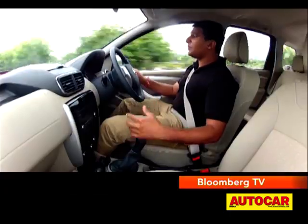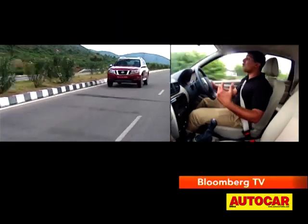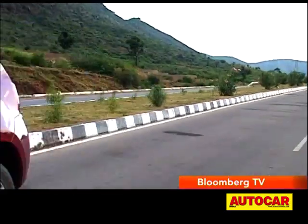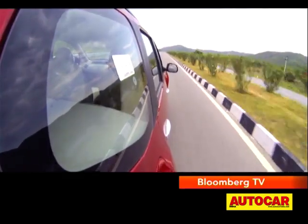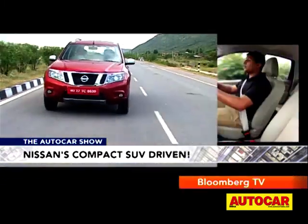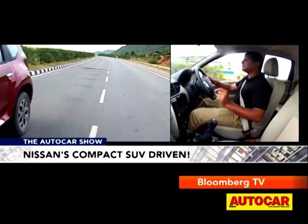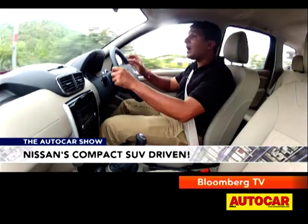Get past 2,000 RPM and you have this wave of usable power that stretches on to 4,000 RPM. The motor revs to just over 5,000 RPM without losing too much steam, and that is a big bonus when you're out on the highway. What's also a big plus is the six-speed gearbox, which really makes it so relaxed while cruising out on the highway.